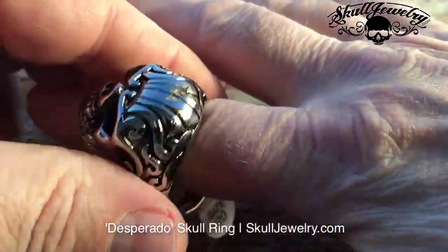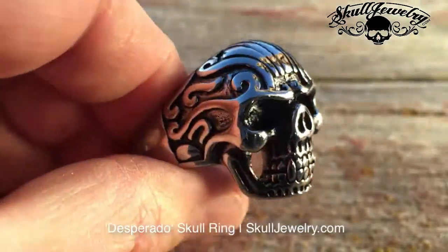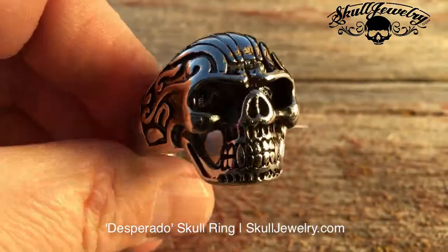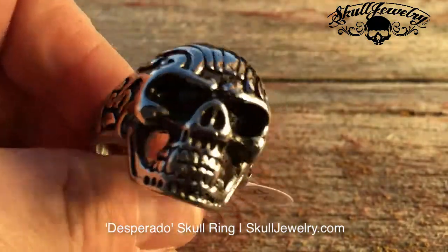Even on my finger, look at that. It's just massive. And they're all proportional as far as the various sizes. So if you're looking for a 10, a 12, a 15, a 17, a 20 — Desperado has you covered.